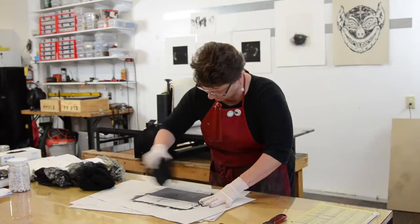Monoprinting is a wonderful process which is used in tandem with virtually any other printmaking process. In this particular case, we're going to be using an etched intaglio plate.